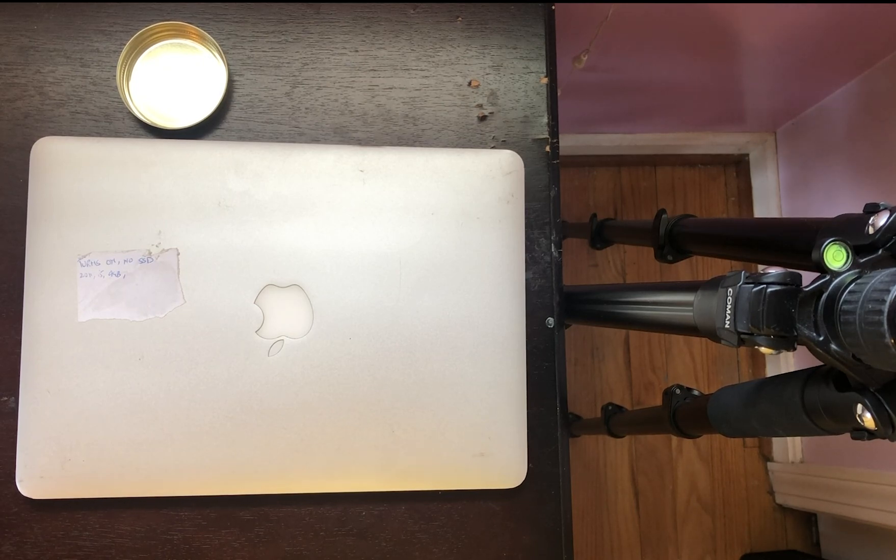Hi everyone, this is Liz from Laptop Battery Express. Today I'm going to show you how to replace the battery in a 15-inch MacBook Air from 2011. The link for this laptop's battery can be found in the video description below. Stay tuned until the end of the video for a coupon code used only at LaptopBatteryExpress.com.